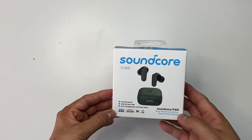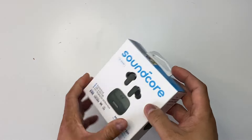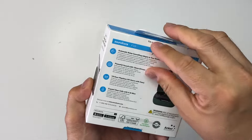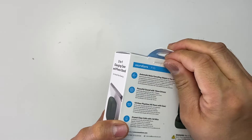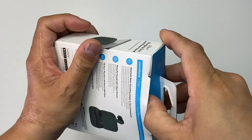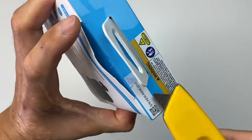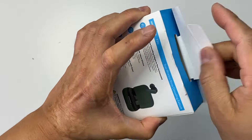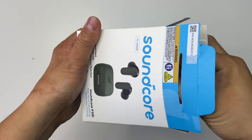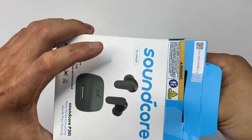I got myself a Soundcore P30i from Amazon this Prime Day deals, so let me share the unboxing. This is the color green and this is the noise-cancelling earbuds. This is gonna be my backup earbuds and I just want to try it out.